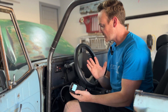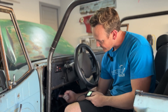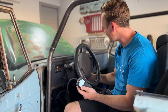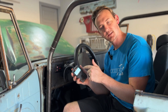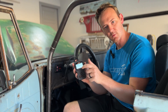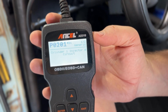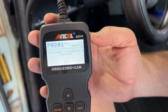To check your check engine code, you're going to need to get a code reader like this. There's a port up under here. You're going to plug this in, turn the key in the accessory position, and then you'll pull up your codes. You'll see a code P0201 — Cylinder 1 Injector A Circuit. Generic. Now let's talk about how to fix said problem.